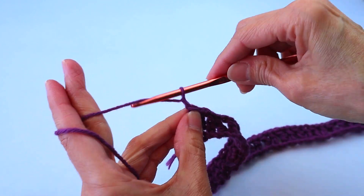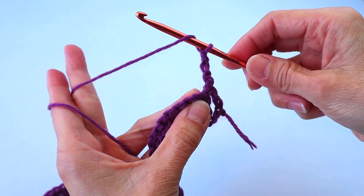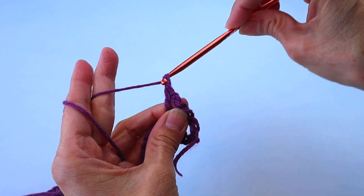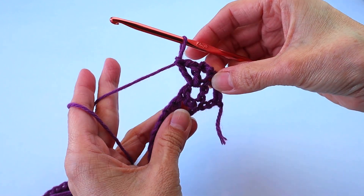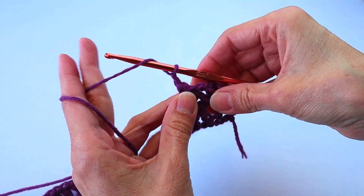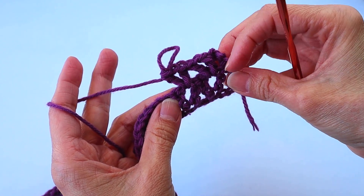Then you chain three and turn. Now we'll be entering the V-stitches inside the V-stitches below. Do a double crochet in the space of the V-stitch, chain one, another double crochet in the same space. Then continue down the row: double crochet in the next V-stitch space, chain one, double crochet in the same space. You can see you are entering the V-stitches on top of, inside the V-stitches below.